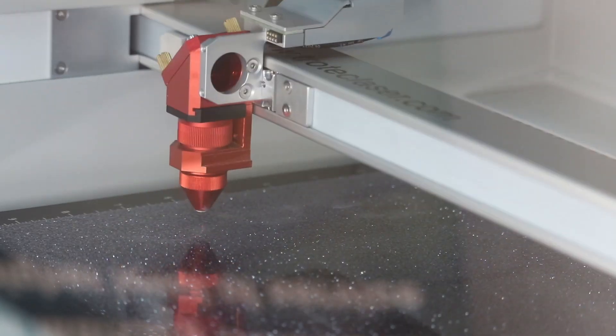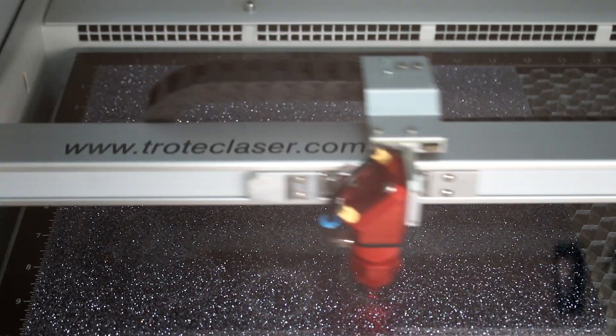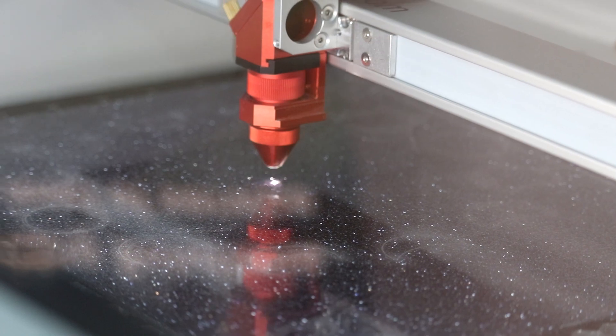For the base of our clock, we are marking where we want to overlay our additional design elements. This will help during assembly later.